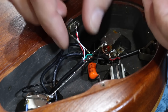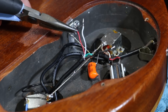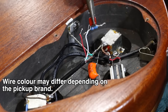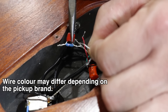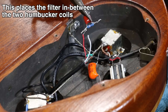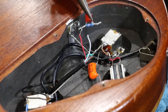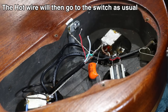With humbuckers there are two wires normally joined together. You want to pull them apart and solder the capacitor-resistor combination in between those two wires — the red wire gets soldered onto one side, the white wire onto the opposite side. Insulate with heat shrink or tape. If you can solder this in between the coils it works a lot better.